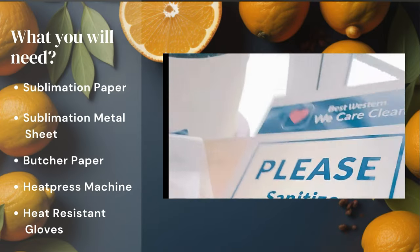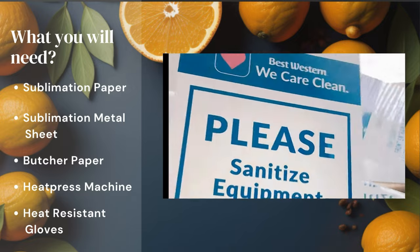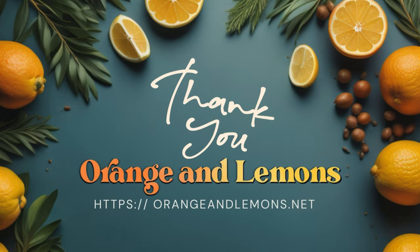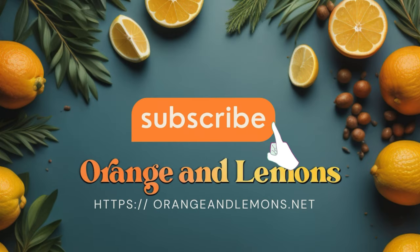And voila — our very own sublimation printed metal signage! It looks so awesome. Thank you for watching, we hope you enjoyed our tutorial. Until next time, don't forget to subscribe to our channel to get the most recent updates on our upcoming videos.